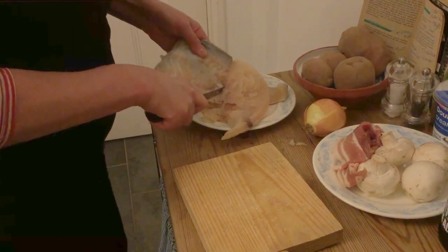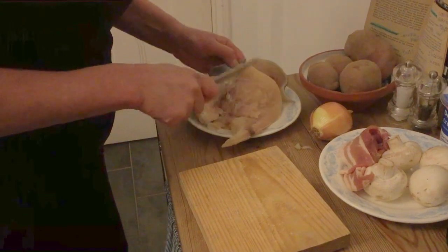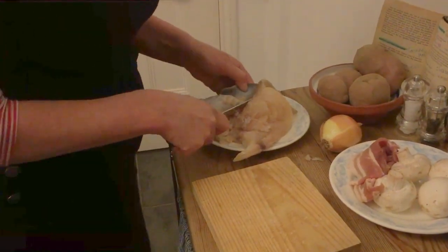This is actually proving a bit easier than I thought it would be. So don't be daunted if you buy a great big bit of fish and then you have to skin it. I should have asked the fishmonger to skin it — I don't know why I didn't.